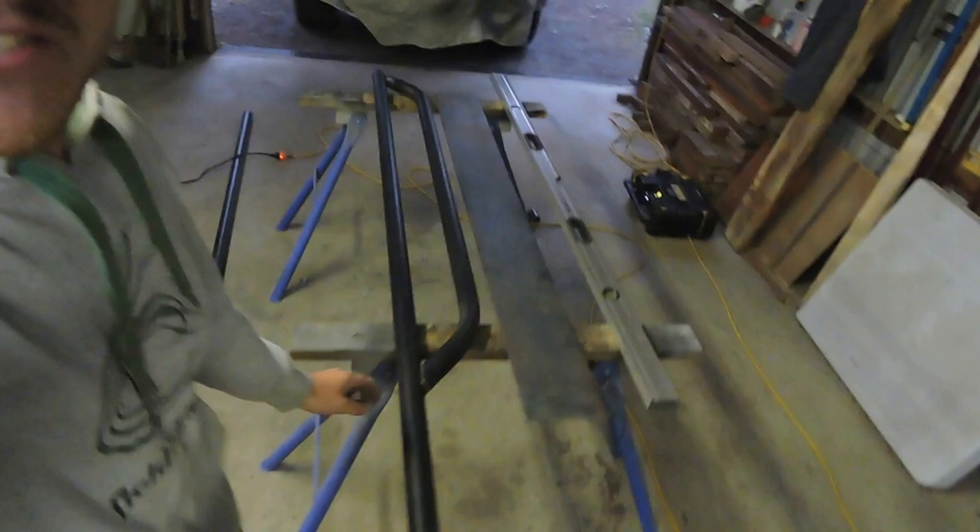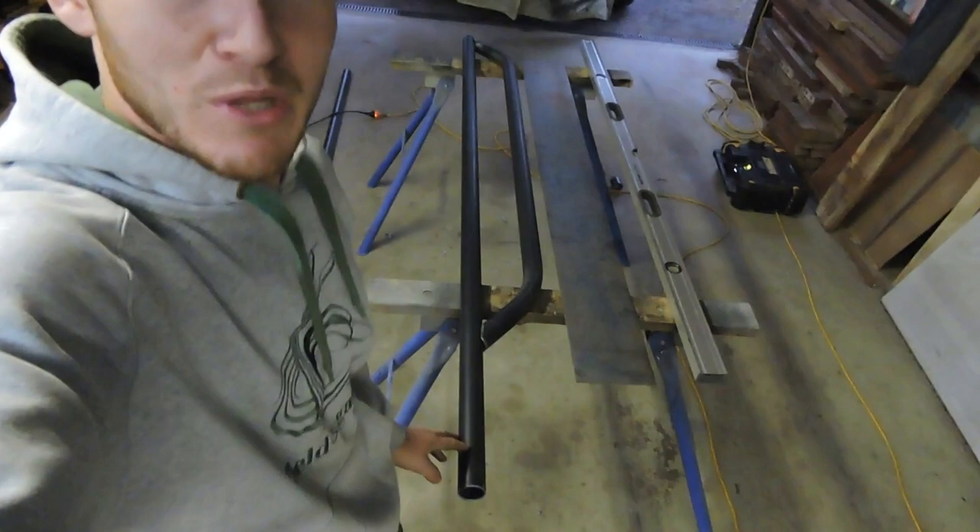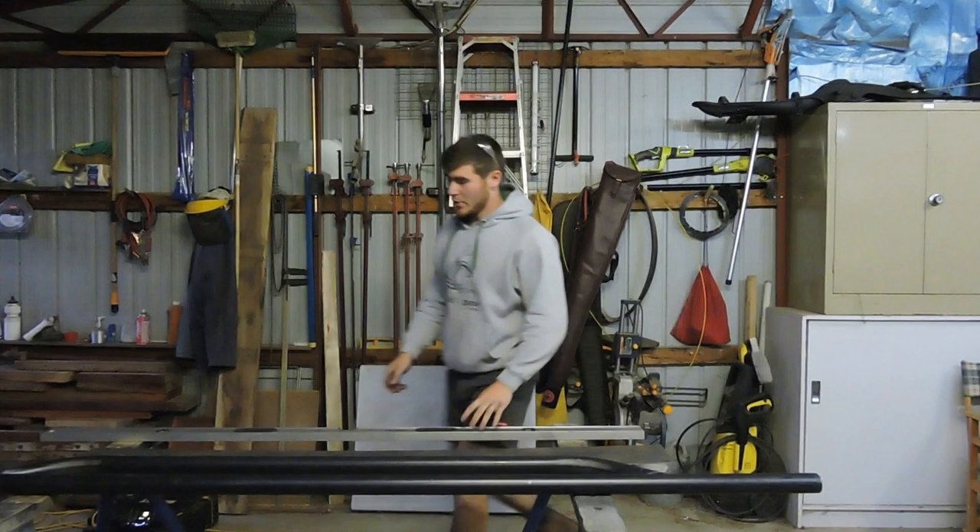What is up, all you beautiful people, welcome back to the shed. In this one we're doing some fabrication stuff - we're making sliders for the Luxe. I already started on this one: I've bent it up, notched it, and this one's ready to be tack welded in place. I am by no means a fabricator - I'm just a monkey in my shed with a grinder and a welder giving it a shot.